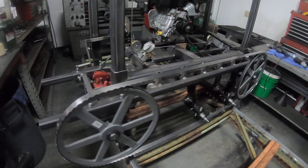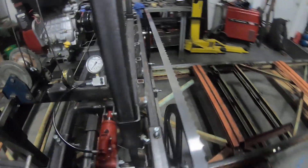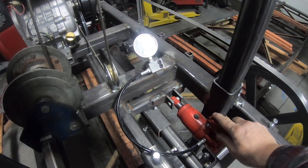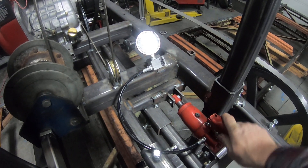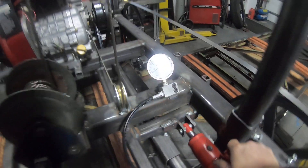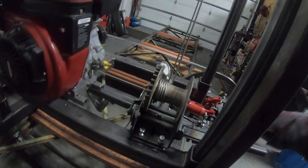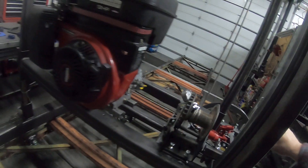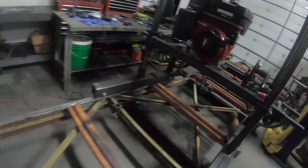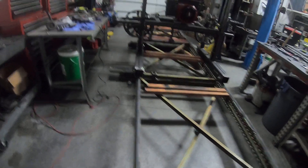I got a cheap old floor jack, took it apart, and used the mechanism for my tensioner. Still went with a bolt for the elevation. It's a 13 horsepower motor. I need to pull it all apart and paint it too.